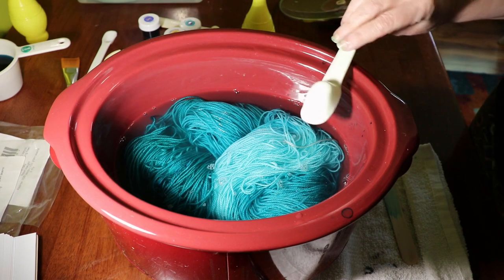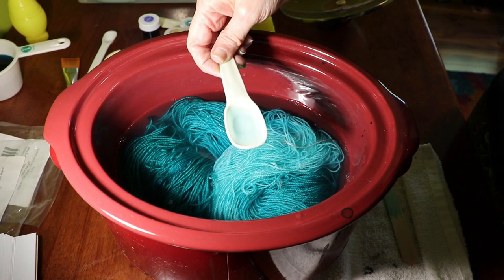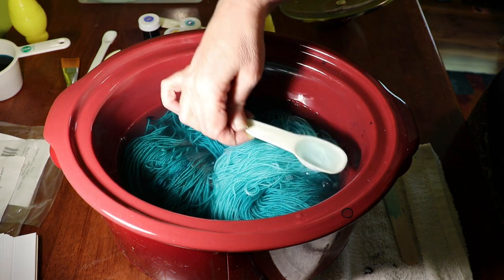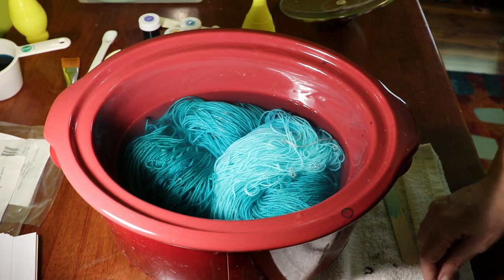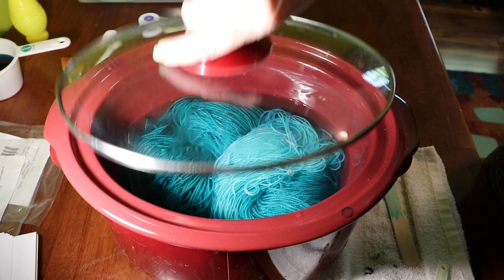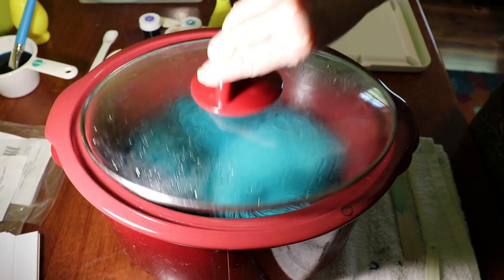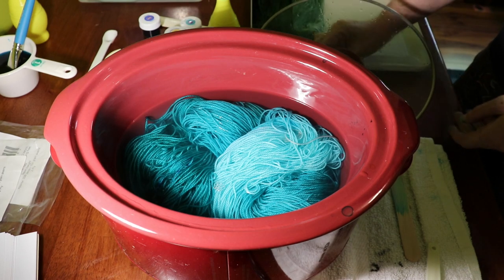You can see it's already grabbing that blue — it's significantly lighter just in those few seconds since I put it in. So I'll let this go another 10 to 15 minutes, with that extra acid in there, and see what we come out with. Our yarn's been in the dye bath for an extra 10 minutes with that extra 3 tablespoons of lemon juice.